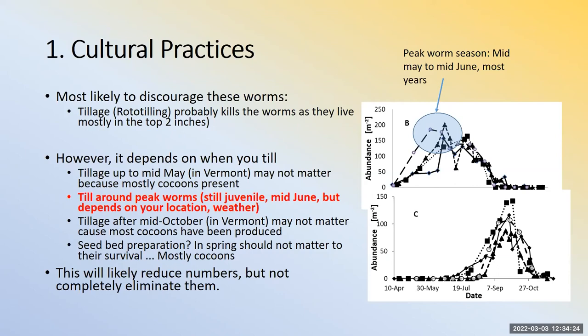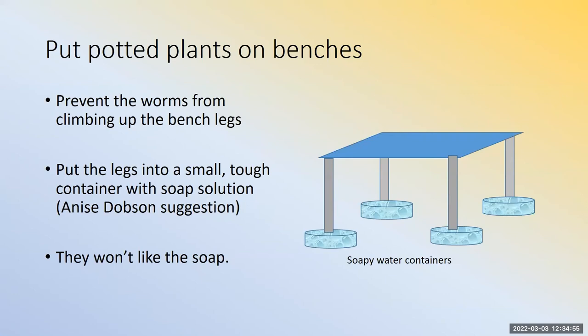Timing matters — whatever you do, you want to do it when these worms are at their peak, sometime mid-May to mid-June, maybe twice, and probably before you plant anything. If you have permanent beds — blueberries, raspberries, etc. — you have to find other things to do. If you're producing cuttings or seedlings, you may want to raise those pots up off the soil surface, maybe put bench legs into soapy water.